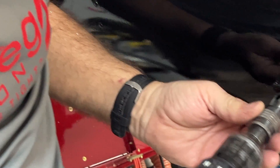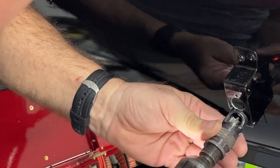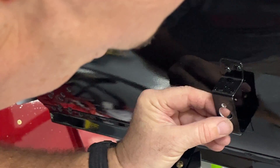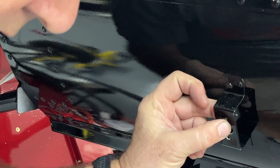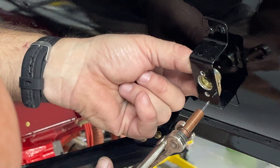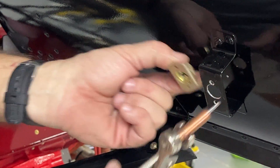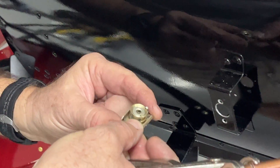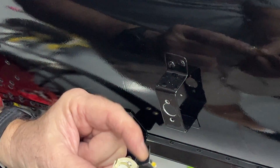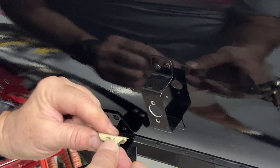Let's countersink these holes and do a test fit. That one feels wonderful, as does that one. So we're going to take our Skybolt receptacle and click it into place. One thing you want to pay attention to: remember we've got to remove that pin. In this case, the cowling is going to be on here and the opening will be right here, so we want to make certain that this pin is on this side. Otherwise, if we put it on the backside, it's going to be really problematic to remove.